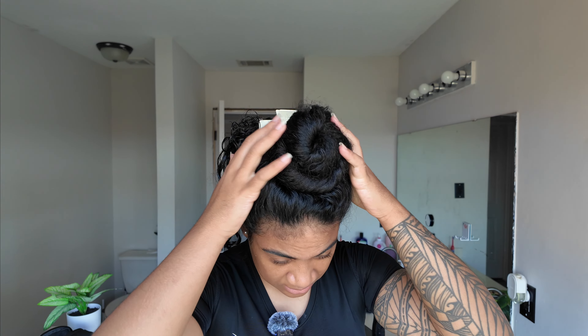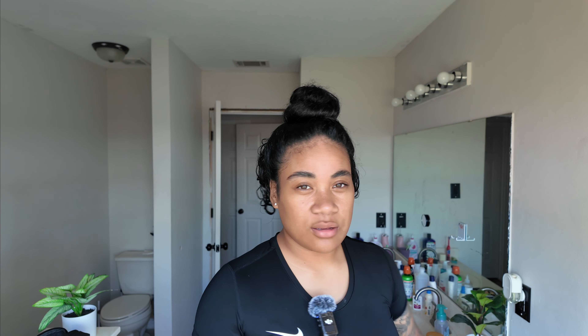I'm going to fast forward this whole process, but basically repeat the same thing I did for the back throughout my whole hair.